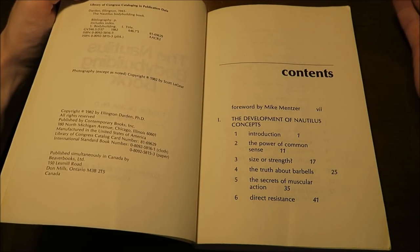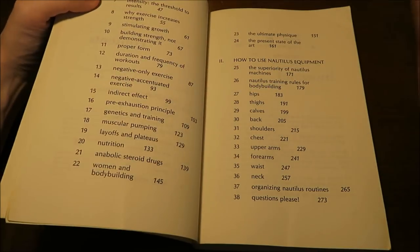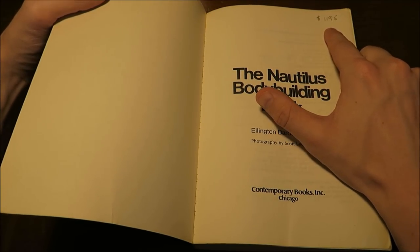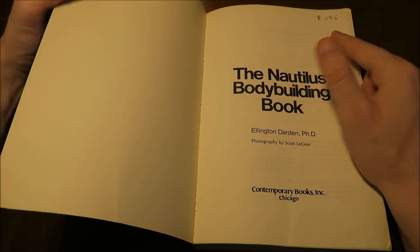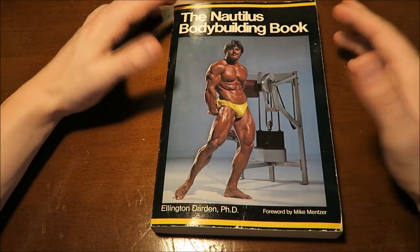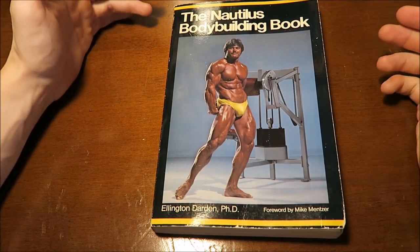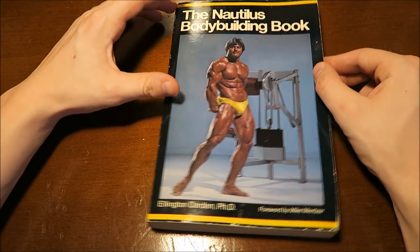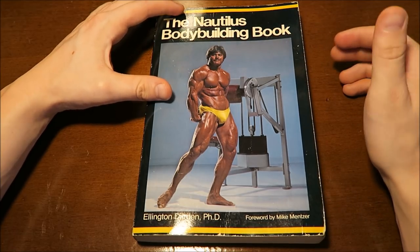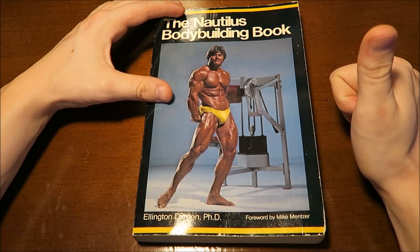When this book came out, all these bodybuilders were actually pretty famous, so it's a pretty good book. I highly recommend you guys buy it — I only paid about three bucks for it, though it says $11.95 on the inside cover. If you guys want an interesting book about Mike Mentzer, Nautilus, Casey Viator, and the Colorado Experiment, check this book out for sure. If you're enjoying the bodybuilding library series, thumbs up this video and I'll continue to make more.